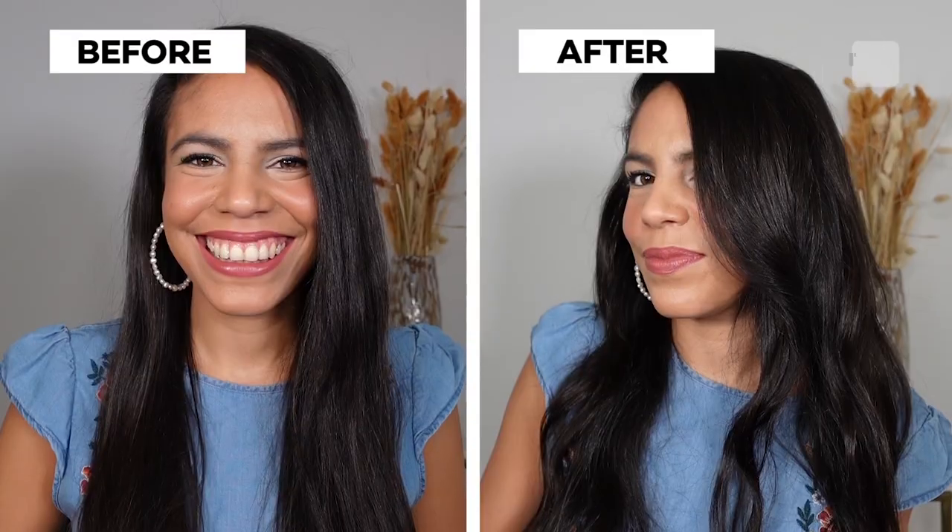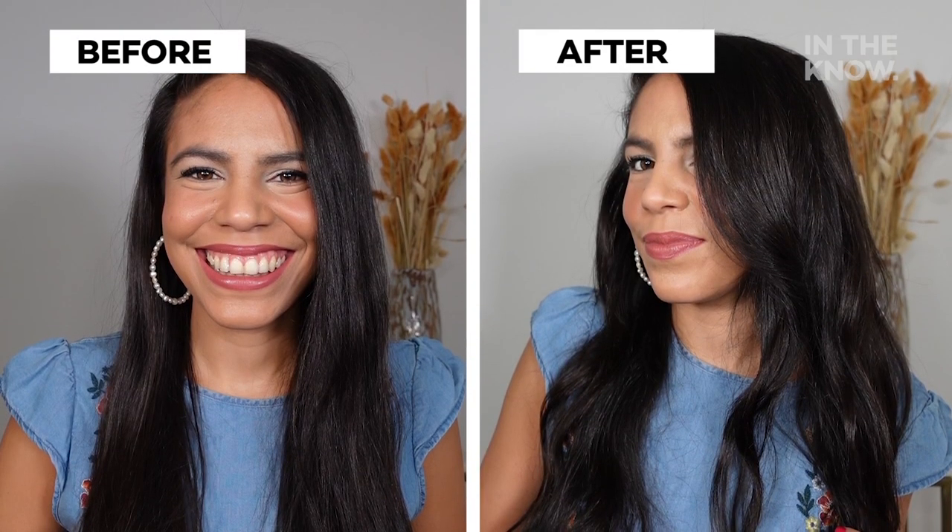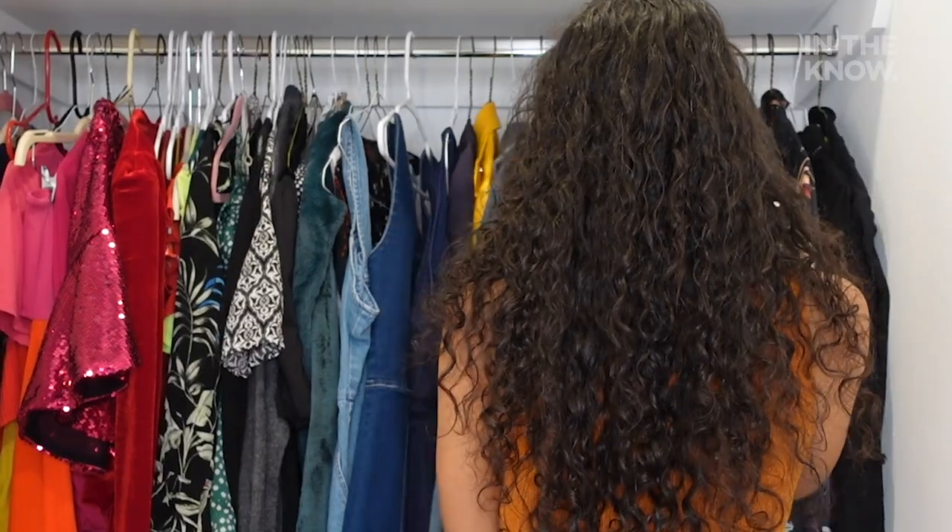What's up guys, it's Lisa, and this is in the nose — pretty beautiful today. I'm gonna try to create quick and easy curls using a ponytail hack I saw on TikTok. I think the hack could really come in handy on those days when you're either in a rush or you're feeling lazier than usual.